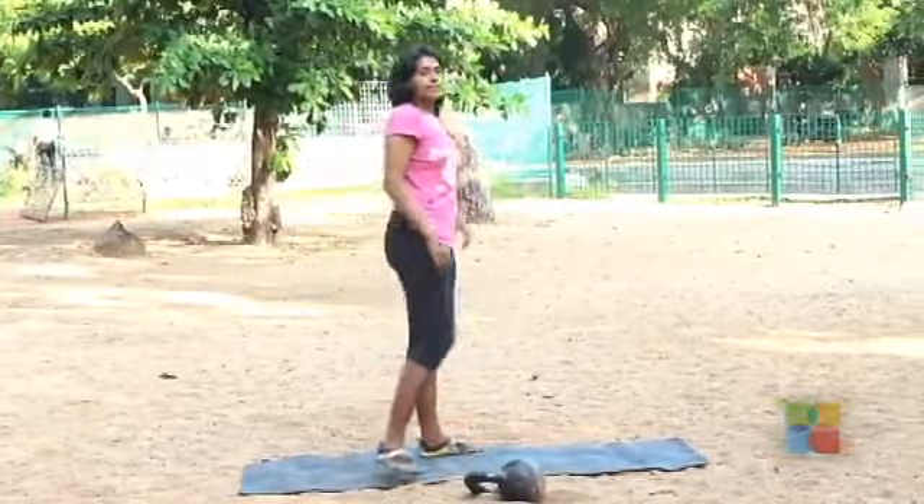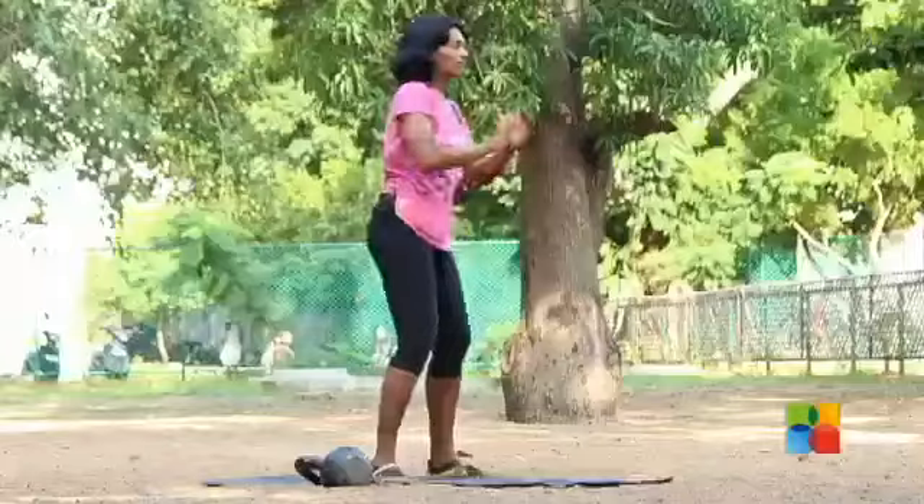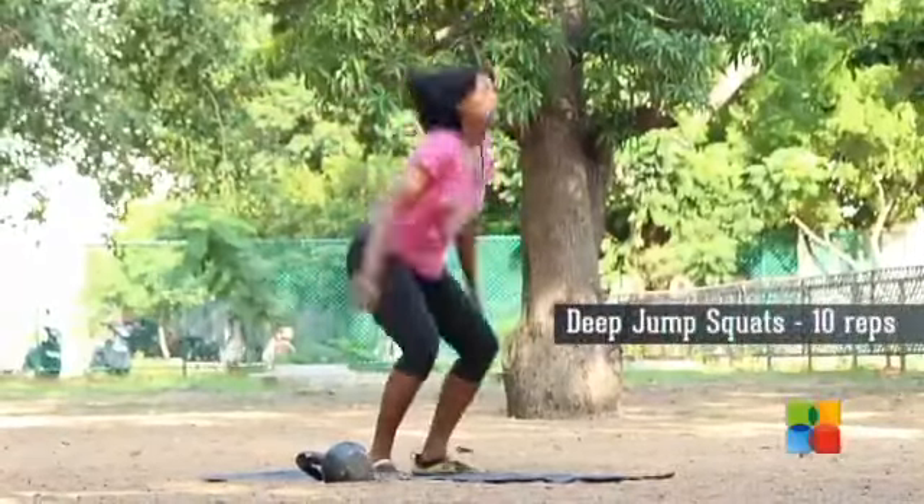Followed by 10 deep jump squats — all the way down, all the way up.